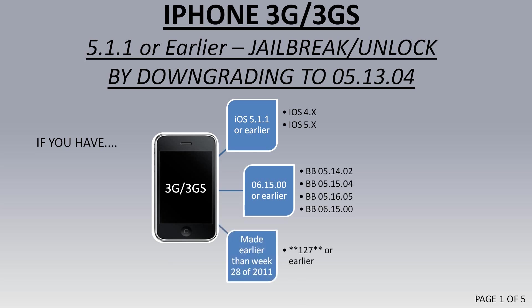If you have an iPhone 3GS, make sure it's made earlier than week 28 of 2011, because it has to have the older baseband chip. If all those three things are met, then you can proceed with this jailbreak.